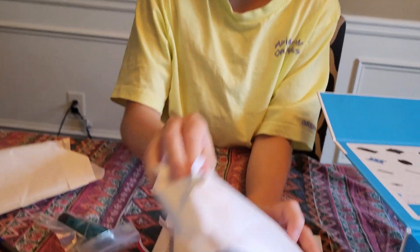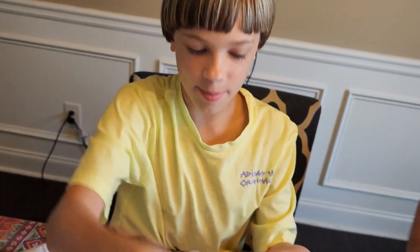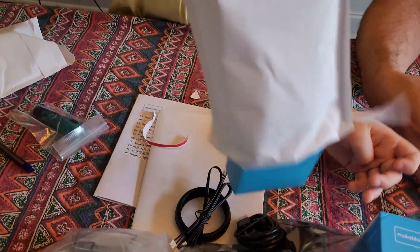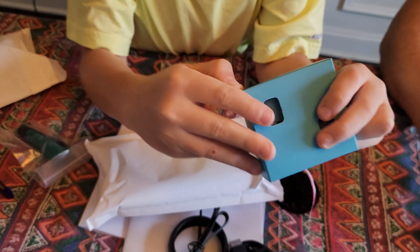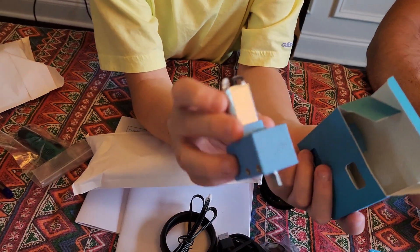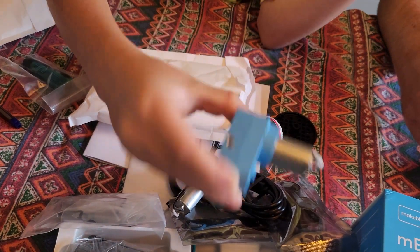Let's open this one. And cables. More brain components, nice. And a box in a box — best thing is a box inside a box. Here's like a body part, a motor. Another motor — so probably two motors for the legs or wheels to move. That's box number one.